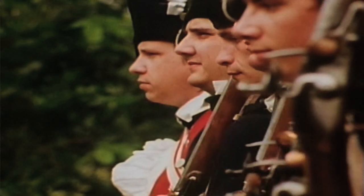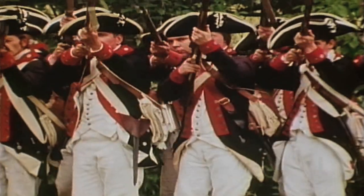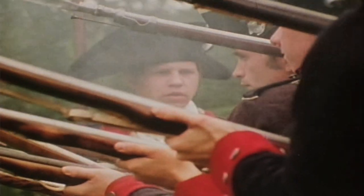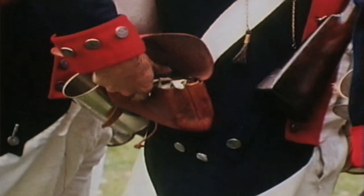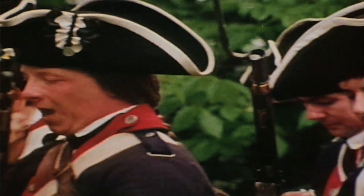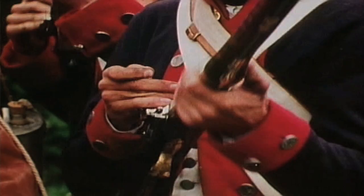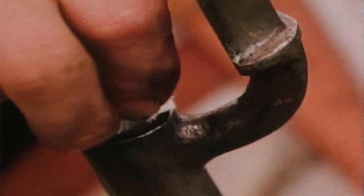Make ready! Take aim, fire, handle cartridge, prime, shut pan, charge with cartridge. The musket was the most widely used weapon of the Revolutionary War. Draw rammer.